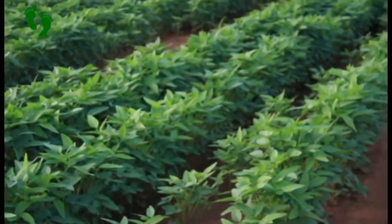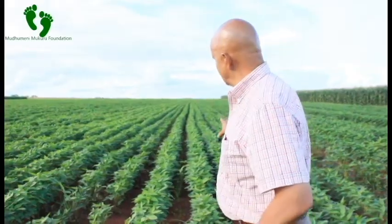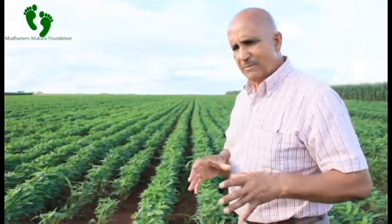So those are the effects of waterlogging. Imagine if you've got a lot of patches like this in your field — 50 percent waterlogged and 50 percent which is okay. It means you are compromising your yield by about 50 percent.